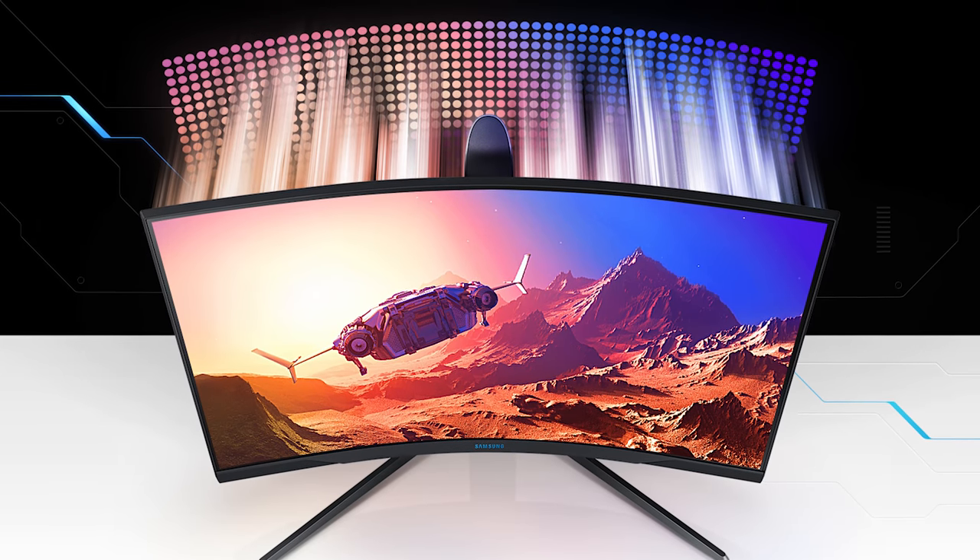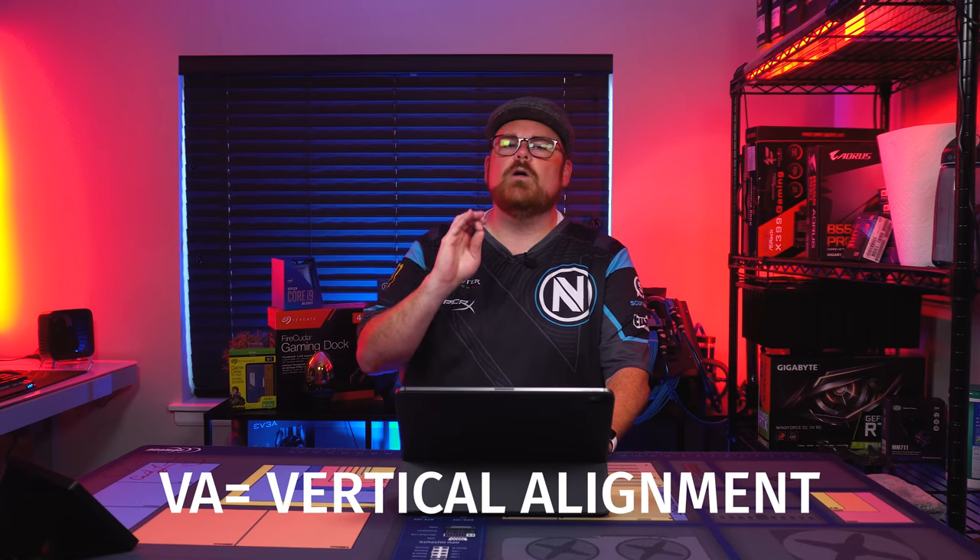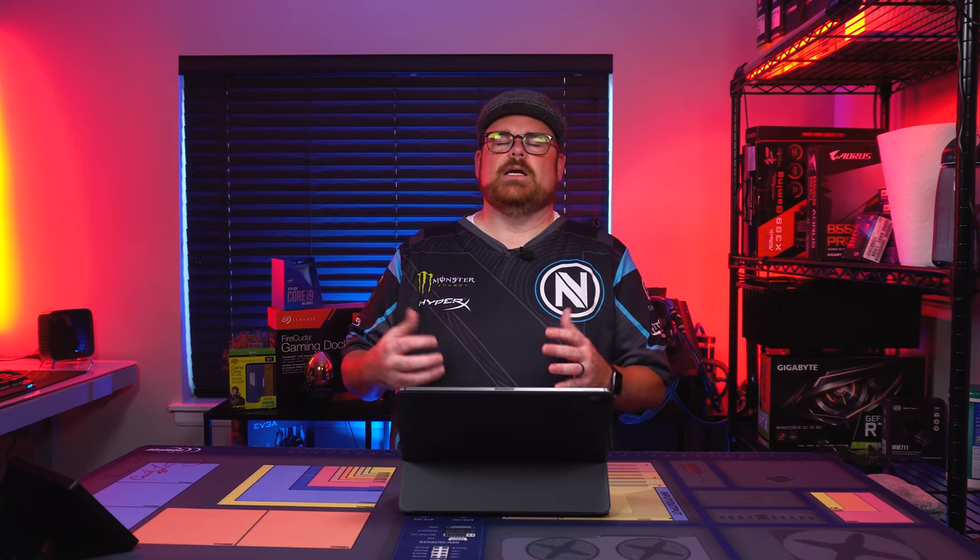I'm going to show you a graphic here because I want you to understand what VA stands for versus the others. VA stands for vertical alignment. It's a type of LED, or a form of LCD panel display technology. VA panels are characterized as having the best contrast and image depth, along with other main types of displays like TN or IPS.